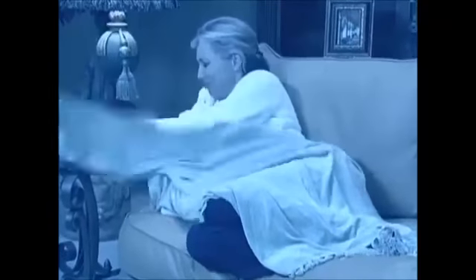You want to keep warm when you're feeling chilled, but you don't want to raise your heating bill. Blankets are okay, but they can slip and slide. And when you need to reach for something, your hands are trapped inside.